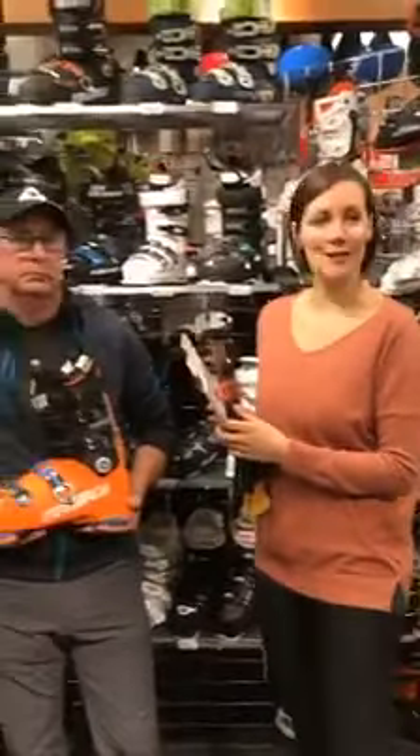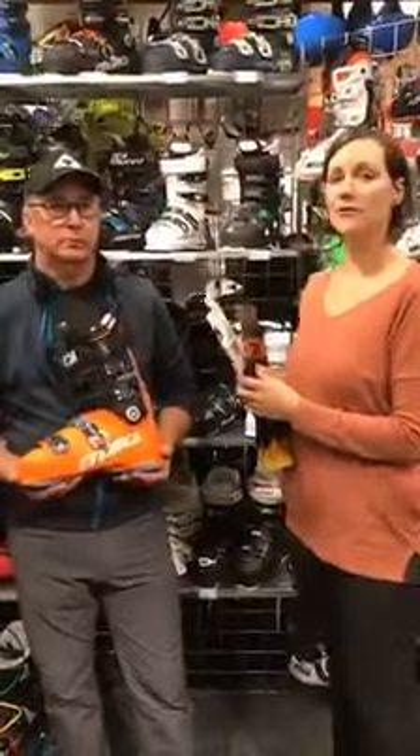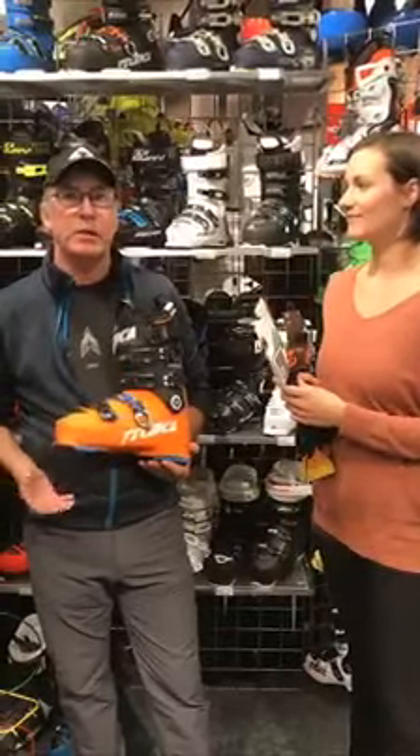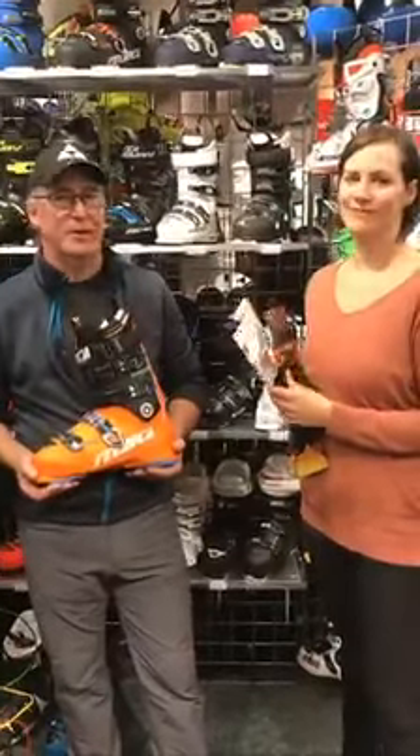Thank you guys for tuning in and stay posted for our next video series. We'll be talking about skis, which is always the glory of them and the most fun.